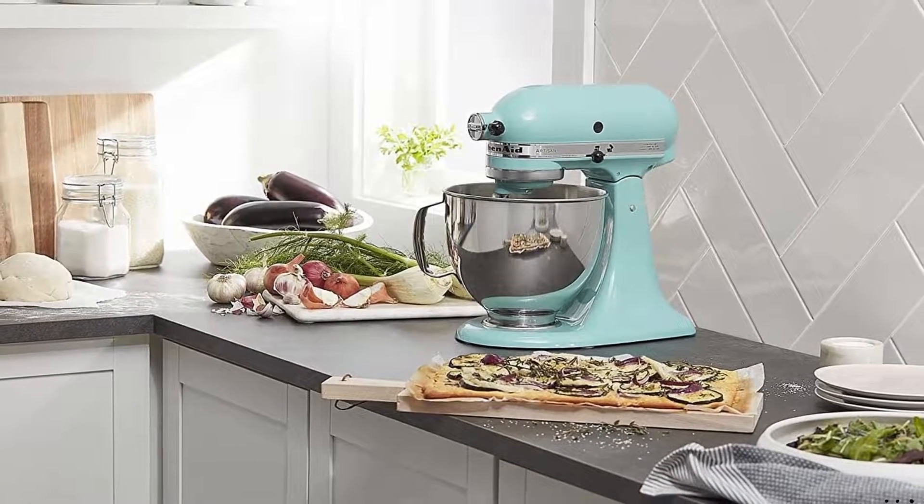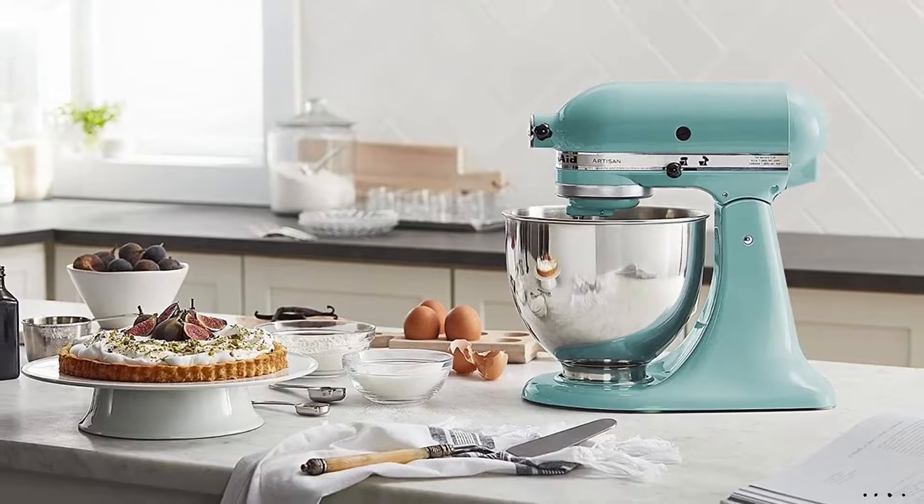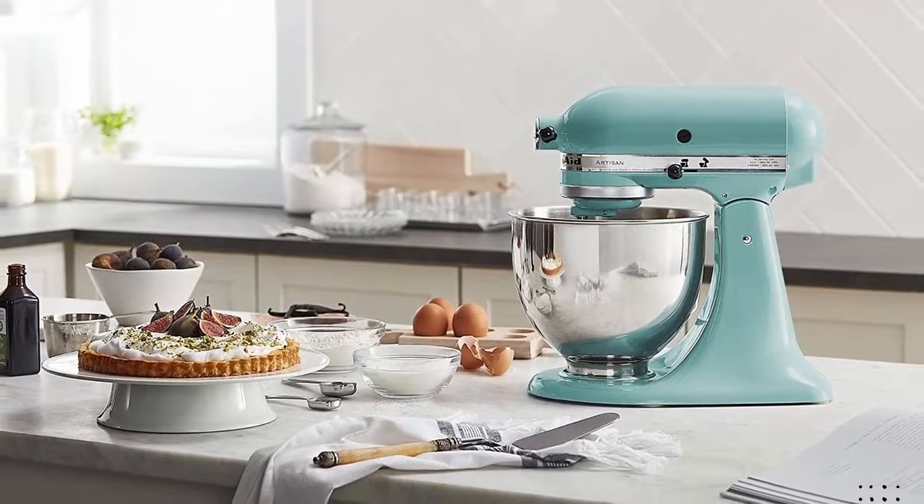Choose from over 20 different colors of the KitchenAid Artisan Series Tilt Head Stand Mixer for the one that perfectly matches your kitchen design or personality.